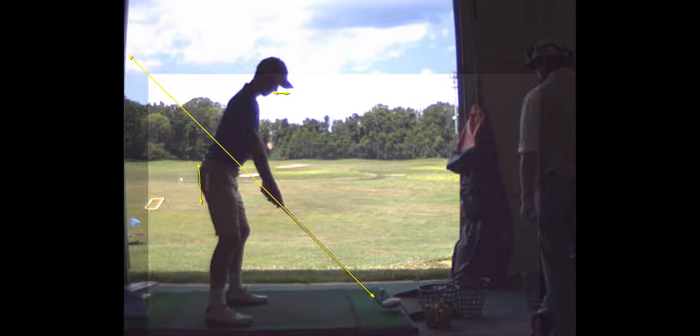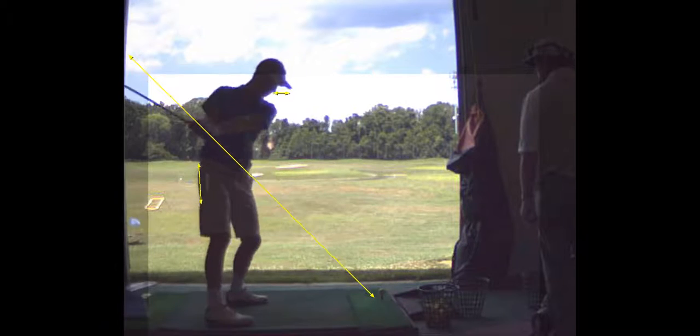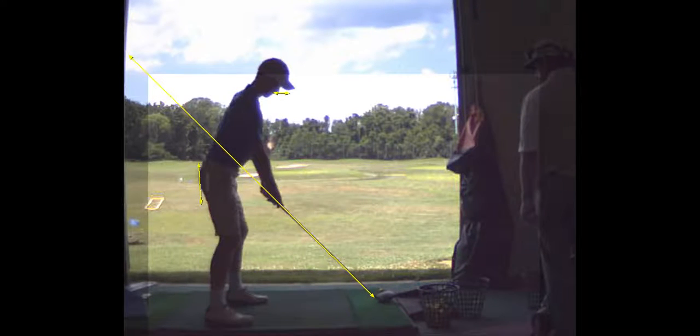I was a little concerned you were standing up — a little too upright at address.